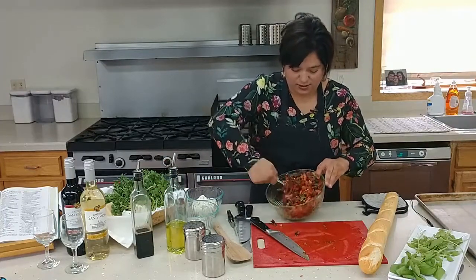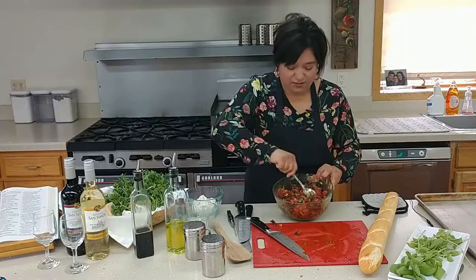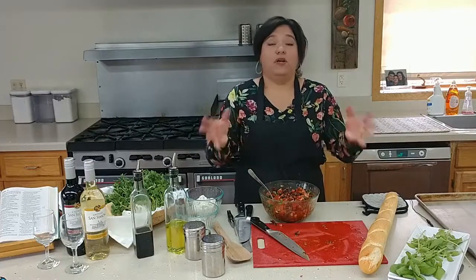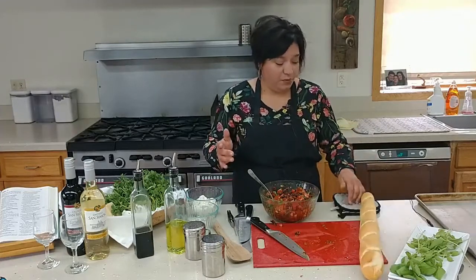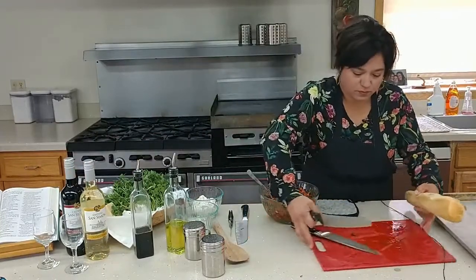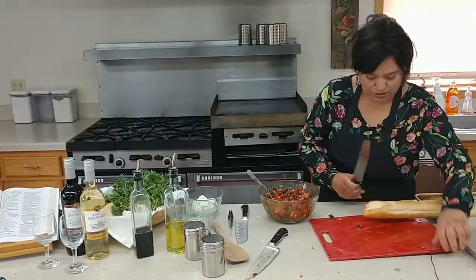Give it another toss. Sometimes I'll make this and just serve it over pasta — bruschetta is really, really tasty and it's so good when it's warm. Another little tip: you can also make this bruschetta and put it on top of a pie crust for a really great pizza pie. All right, we are going to slice the bread today — I just bought some French baguette. Normally you can use this for an appetizer.